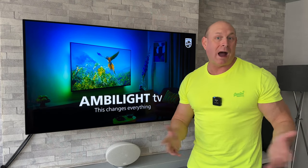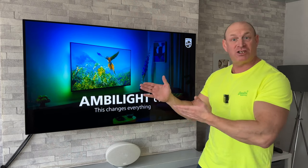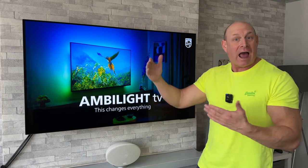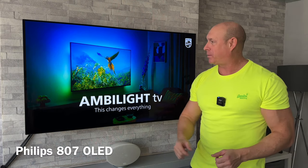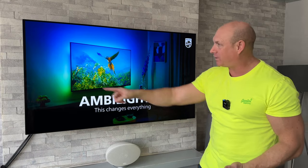For those of you who don't know what Ambilight is — at the moment I've got it turned off on the TV — but this image on the screen shows us what it's like. When you've got an image on the screen, LED lights on the top, bottom, and either side on this particular model will actually mimic those colours and throw them off onto the wall, as we see there.